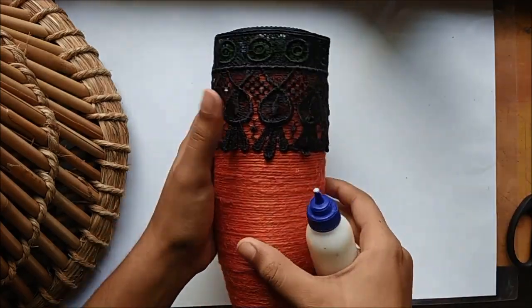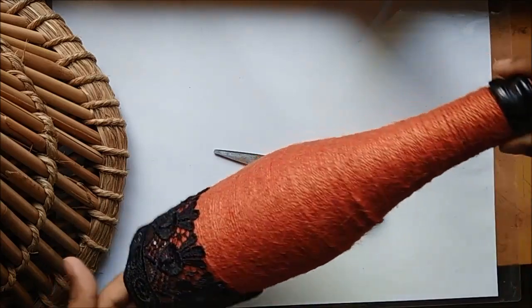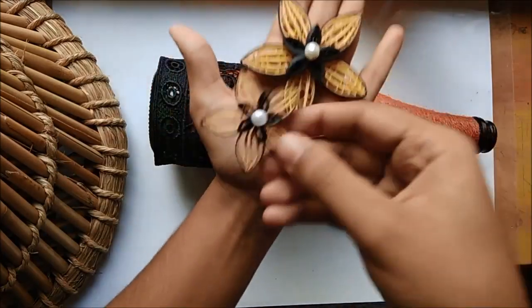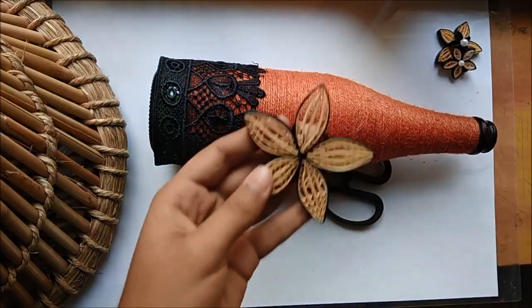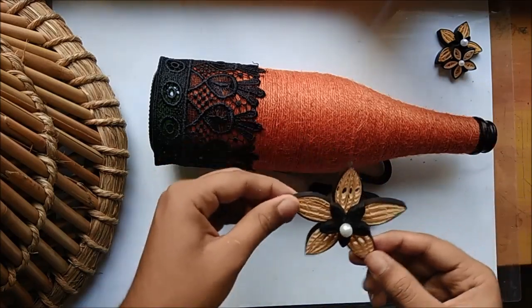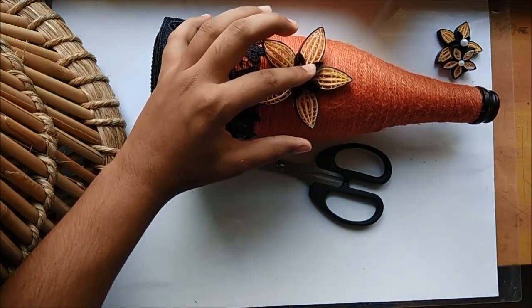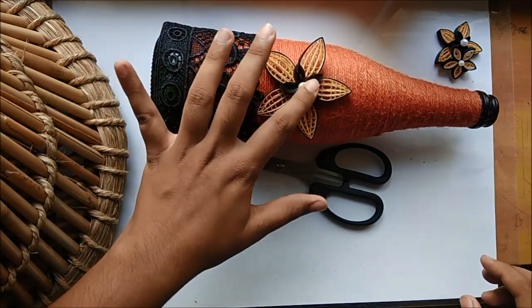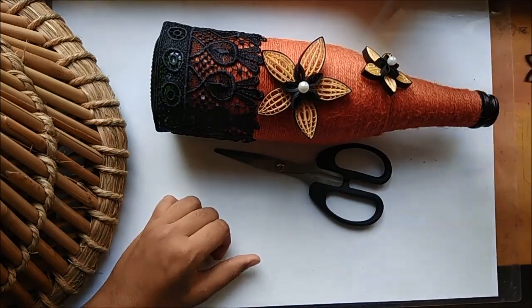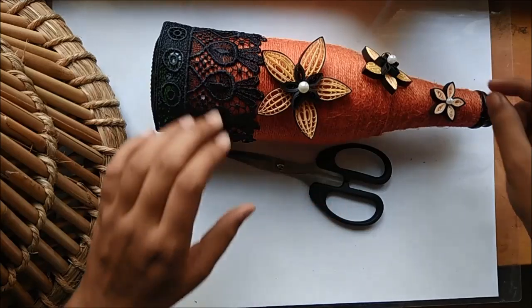I had painted the opening of the bottle black because I was going for an orange and black combination. You can have it with any color of your choice. For the rest of the decoration, the knot side goes down and it is all about sticking the flowers and leaves that you had made. The third flower, or the smallest flower, is a very simple quilling flower. If you want more ideas for flowers and leaves you can use, I've got detailed videos on five types of flowers and five types of quilling leaves. You can use any combination to decorate your bottle. I preferred sticking all flowers in a single straight line, but it is totally up to you.